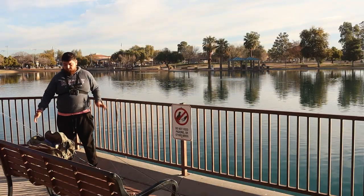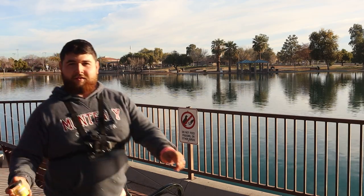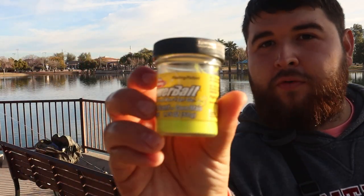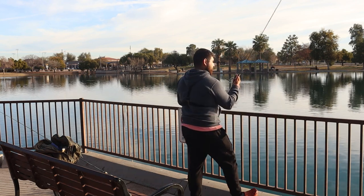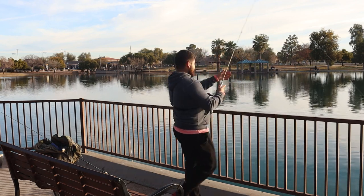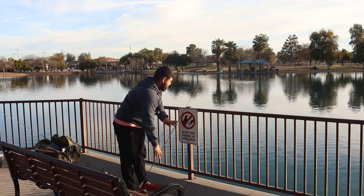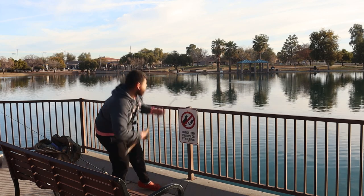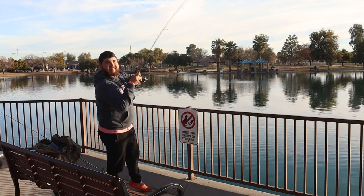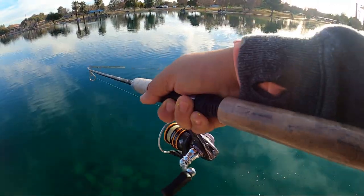There's three on the stringer. We have one to go. The story today has been all corn power bait. That last one was pretty good. They seem to mostly be right out here in front. Put this down and boom, instantly — there's another one. Seems like they're kind of stacked in this area right here.